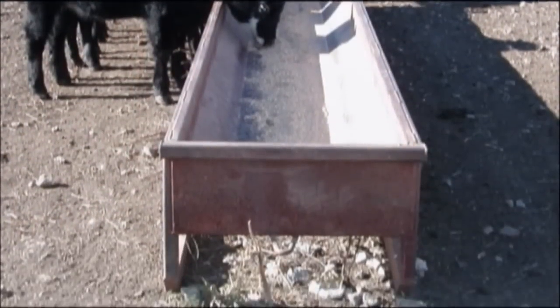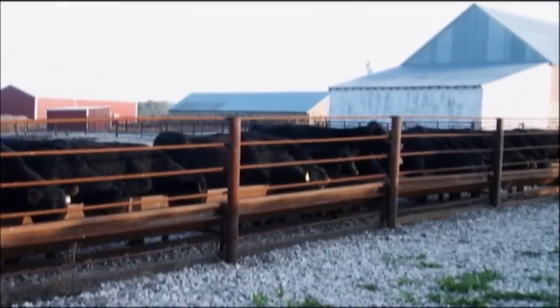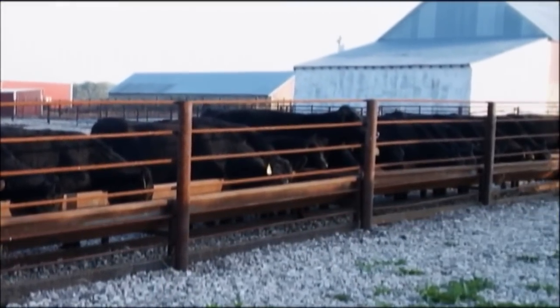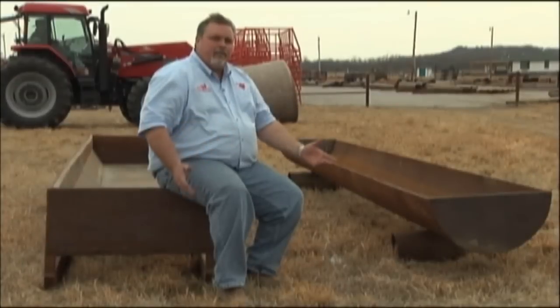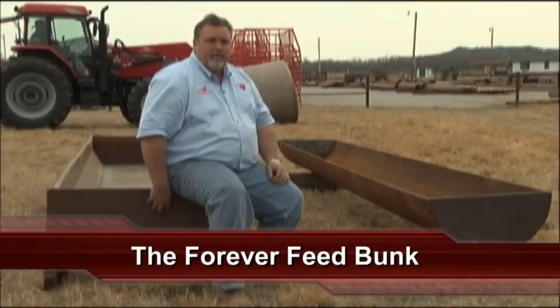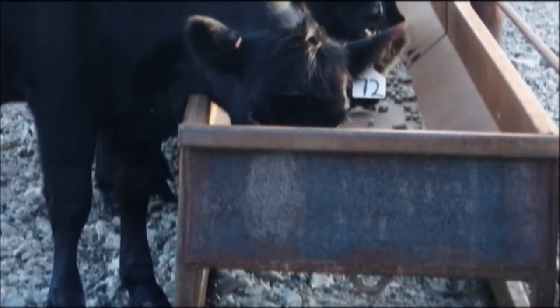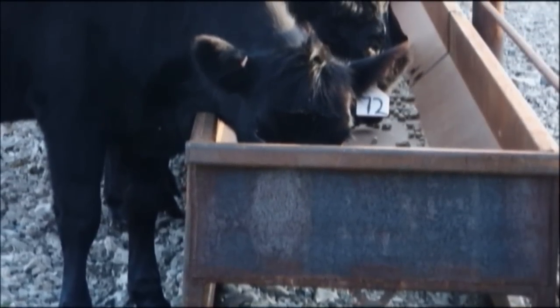This bunk that I'm sitting on we call the super bunk. It performs basically the same task as the pipe bunk, but it's for you guys that feed processed hay and silage and need a greater volume. Either way you go, this is new steel — it will last you more than a lifetime. That's why we call them the forever feed bunks. Never replace a bunk again. Be more efficient, save money.